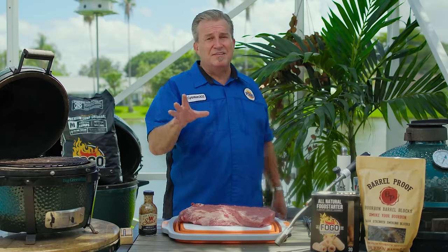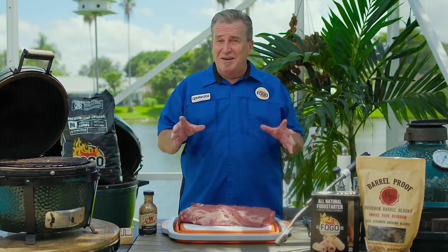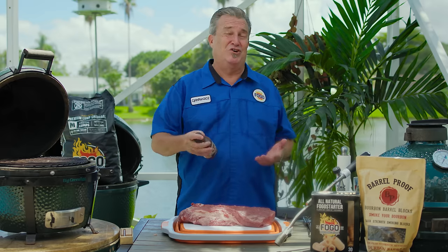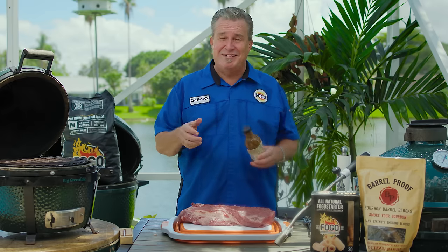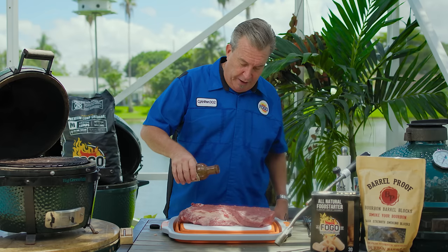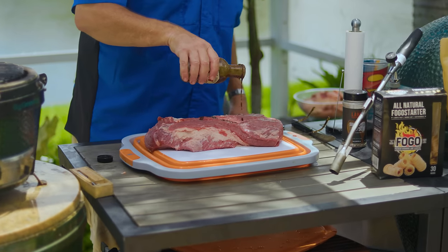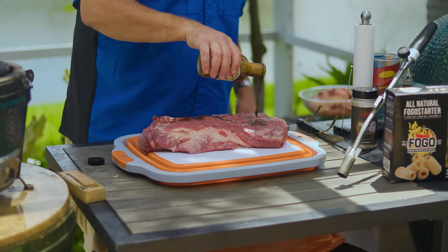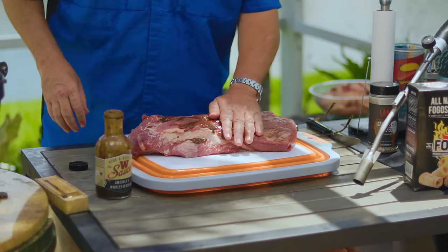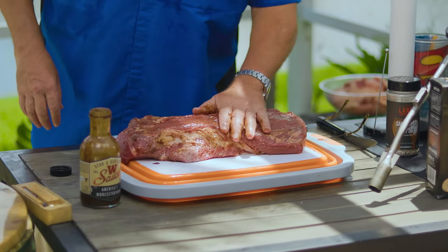This next step is kind of up to you. Some people like to use a binder, some people don't. My last two briskets I used Worcestershire sauce as a binder and my family said it was the two best briskets I've ever made. That's what I'm going to do today — just put a little binder on here. It's going to help make the rub stick better. It shouldn't really need it because it's plenty wet, but this Worcestershire gives it an absolutely wonderful flavor. Just rub it around — we don't want a thick coating, just enough to moisten the outside of it.